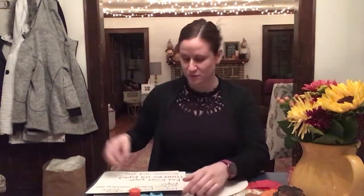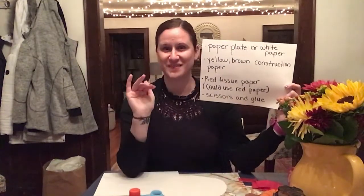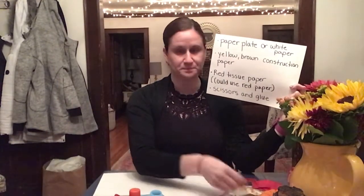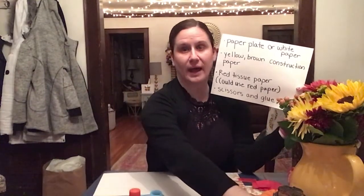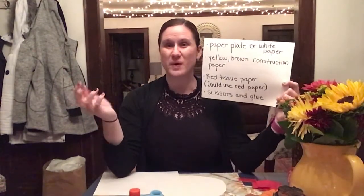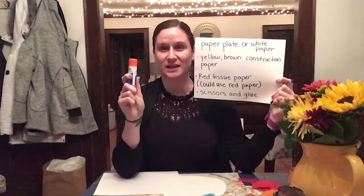So here is our pie. There's a few items that you're going to need to collect. You're going to need a paper plate — if you don't have a paper plate, you can just cut a circle out of white paper. You will need some yellow construction paper and some brown construction paper as well. And then you're going to need red tissue paper; if you don't have tissue paper, you can use red construction paper instead. You could also sub in blue, purple, or even orange if you have those colors. And then the last thing you will need is scissors and a glue stick.